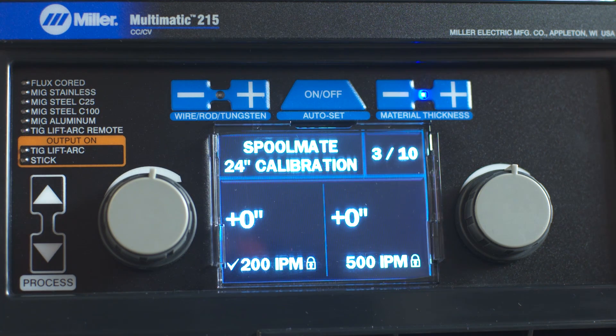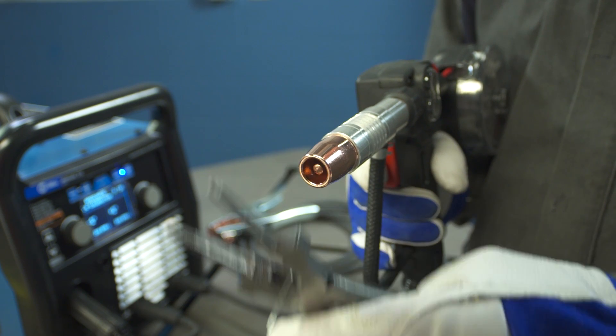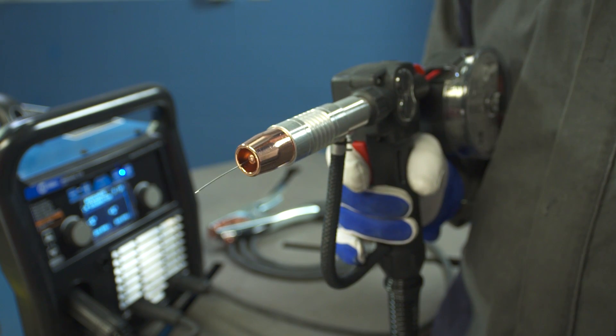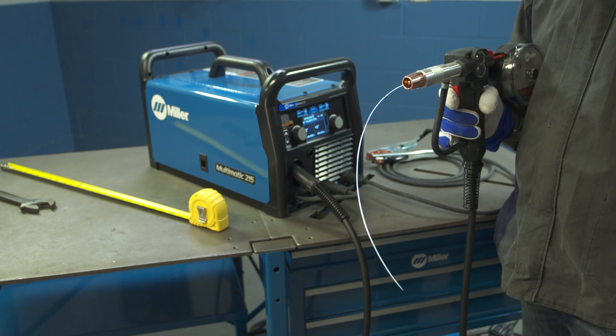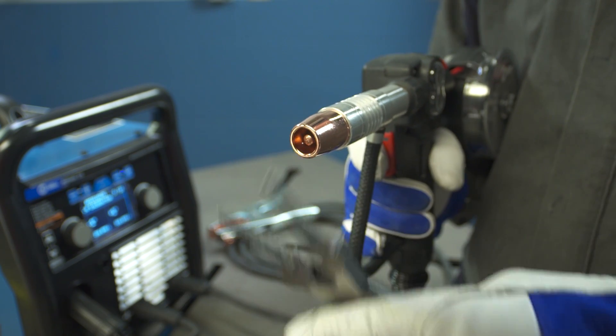Wait for the lock symbol to change from unlocked to locked. Cut the wire flush at the nozzle and then pull the trigger on the spool gun. The spool gun will feed approximately 24 inches of wire through the gun. Cut the wire flush at the nozzle and measure the run-out.